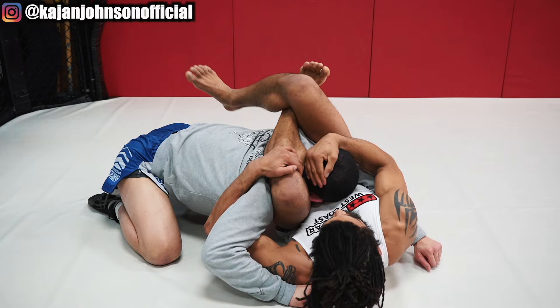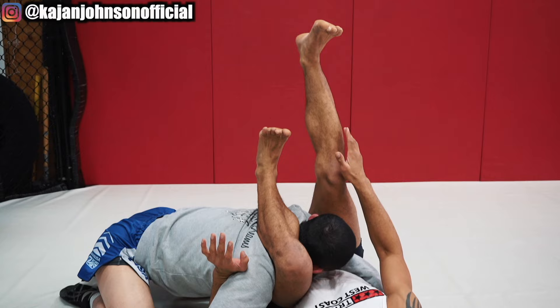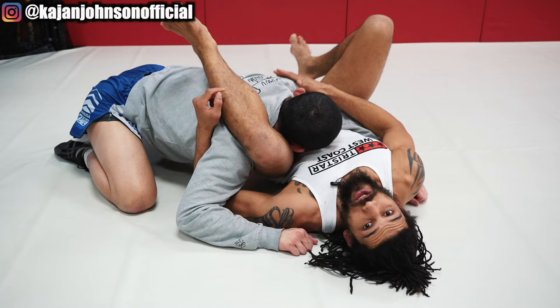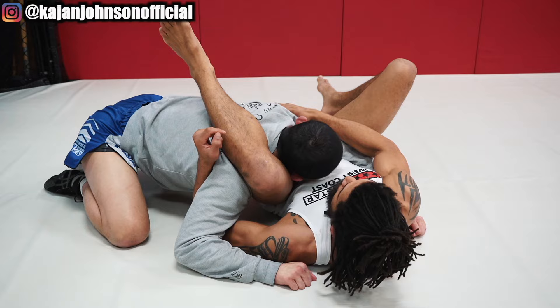Last little detail on the finish: I want to make sure my shins are pointing the same way — aligning my shins so they're parallel in a straight line. I don't want a perpendicular crisscross on my triangle; it's just not going to contact his shoulder in the same manner. That torquing action with the far leg really puts a lot of pressure on this shoulder, which will drive into his carotid artery.